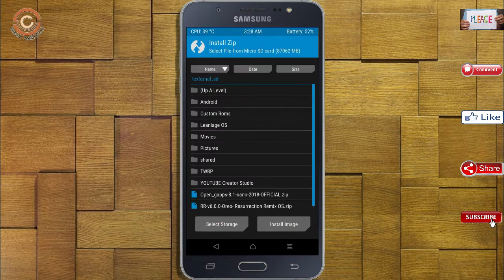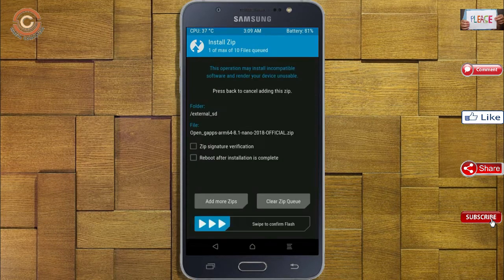Click on back. Select the gApps. After selecting, swipe right to install.